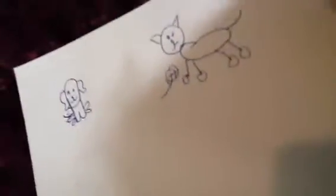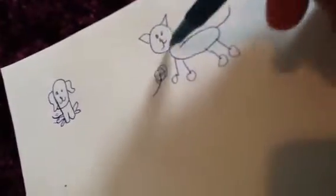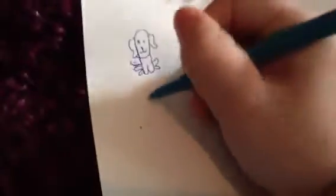I'm honestly more of a horse person than anything, but I'm not very good at drawing horses. So here's a step-by-step for each doodle. The dog — first we draw a pea.